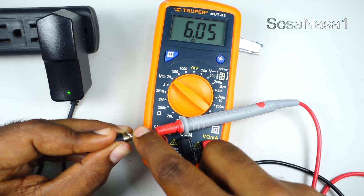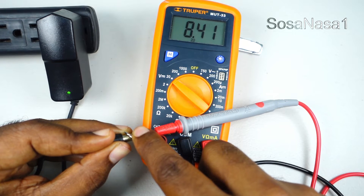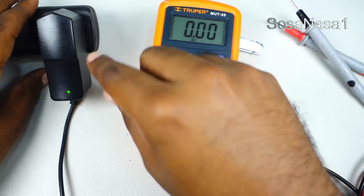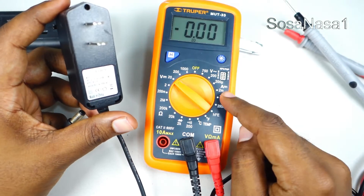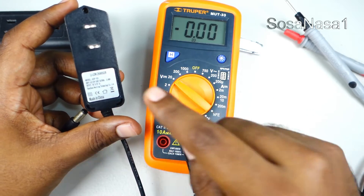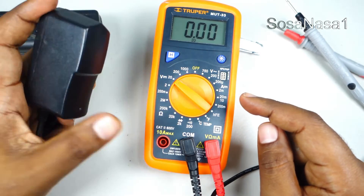This is working correctly, as we are watching now. And this way you can test the voltage of a power adapter like this using a digital multimeter, by measuring the voltage from the Li-ion charger.